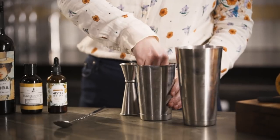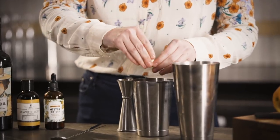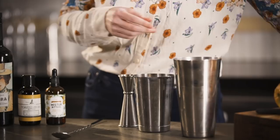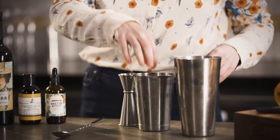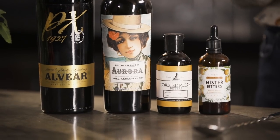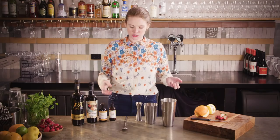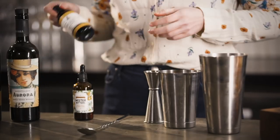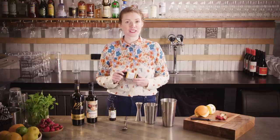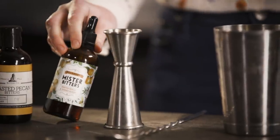I tend to find muddling a bit of a pain and it can extract bitterness, so I just stick to squeezing the fruit. But if you're using a non-squeezable fruit, just give it a gentle press with your bar spoon. Now that's all you need to make a sherry cobbler, but I've decided to take it up a notch and add an extra layer of flavor with some bitters. Don't go with Angostura — it'll be too much — but something like Miracle Mile toasted pecan bitters would be really good for bringing out those nutty notes in the amontillado.